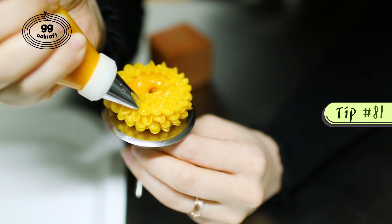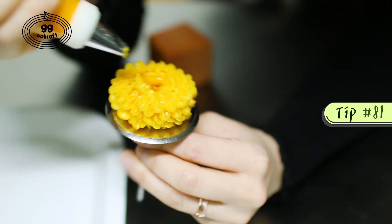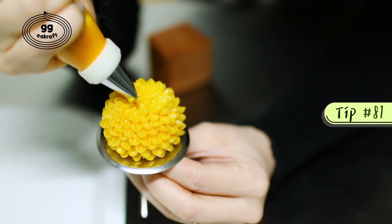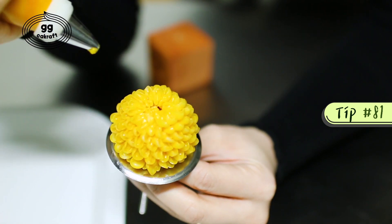Simply, this flower consists of many layers and petals. You want to check the whole shape of the pompom — it is like a bell shape. The upper layer should be smaller than the bottom.